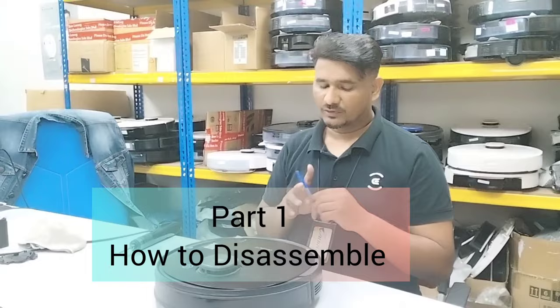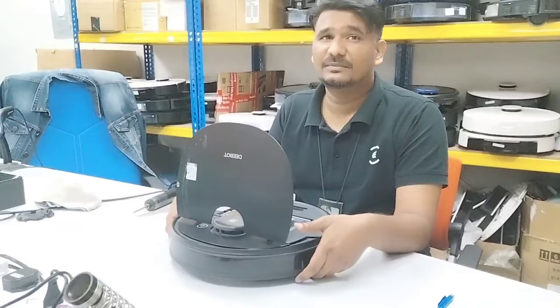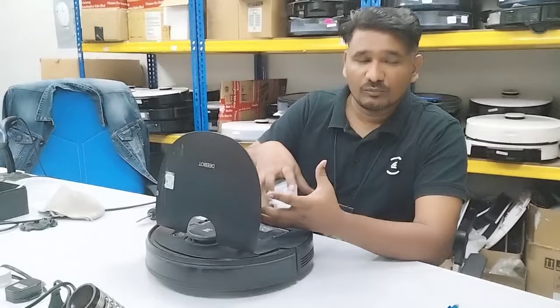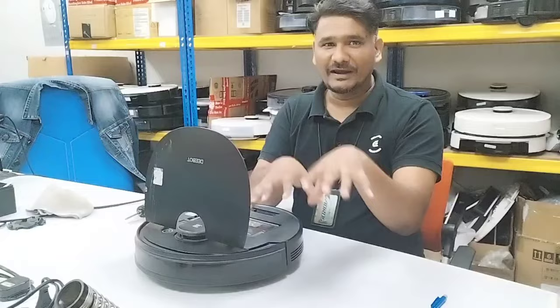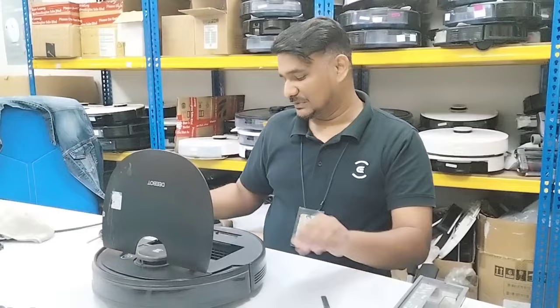Hi, welcome to Ecovacs technical support. Today we have an Osmo 950 sent in by a customer — the issue written is an anti-drop sensor problem. In this video I will show you how to open the robot. Many customers are asking online how to remove the top cover so they can see inside what is faulty. Normally I just go direct and show the faulty part, but today I will show a fast video.